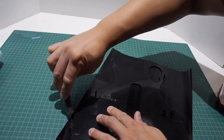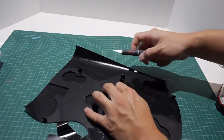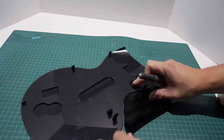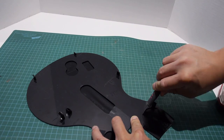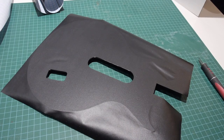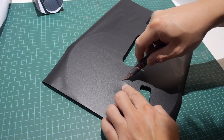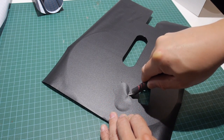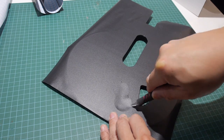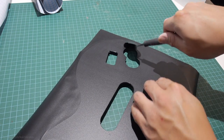Now you want to take an exacto knife and start cutting out the holes. I've already done a couple of them but I'll show you how I do it. You want to make sure the knife is really sharp so get a new blade. Since you're dealing with a knife you have to be very careful because it can cut you, so go slow — there's no need to rush. Just let the knife do the work. You shouldn't have to use too much force because if your blade is sharp it should just glide over the plastic and cut it.